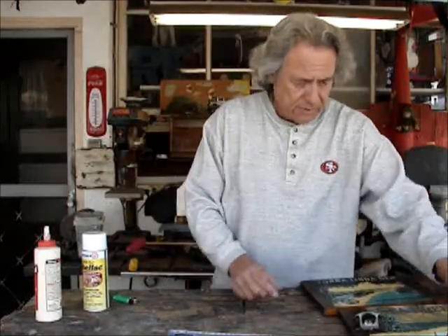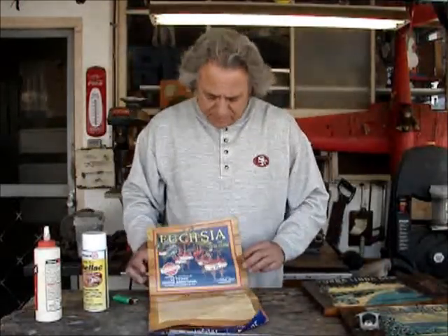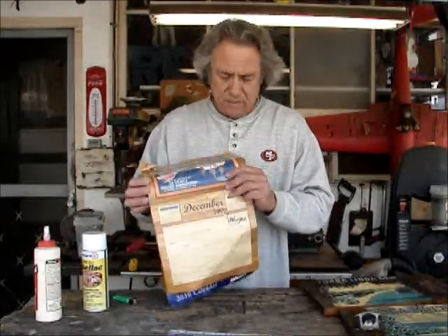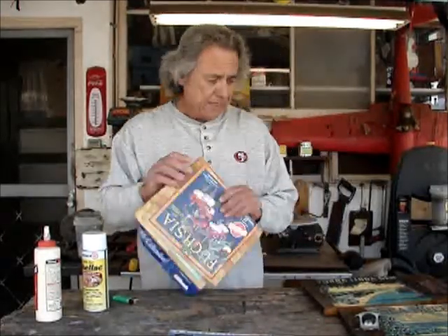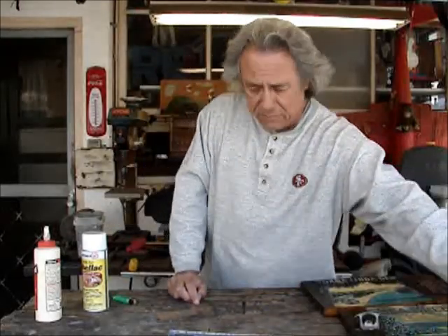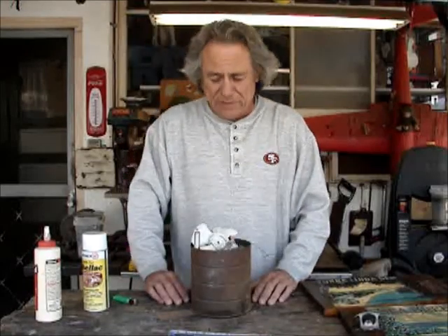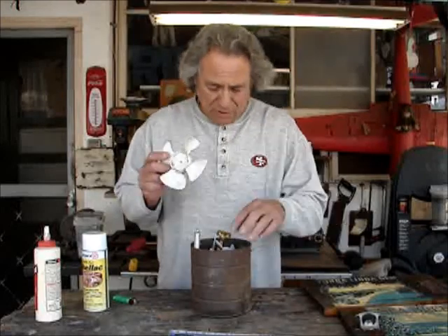These crate labels — I used to put produce out and I had them with the crate labels. I saved all mine just to do these, or do other things with them. That's where I got these from. And as far as the gizmos, when I go for my walks, I always find little things to pick up that might go good with whatever I'm making.